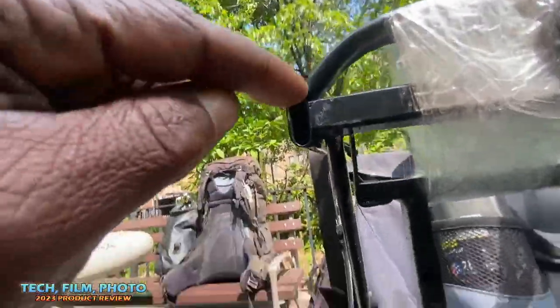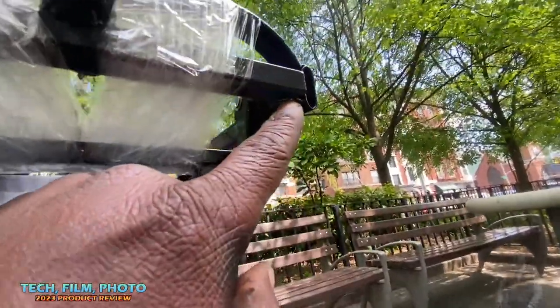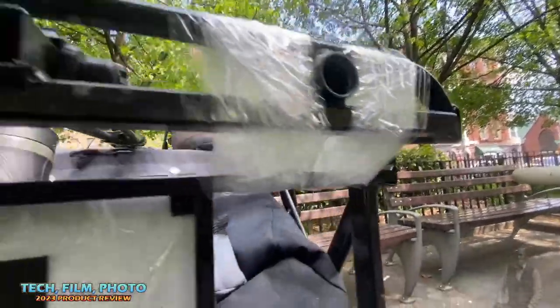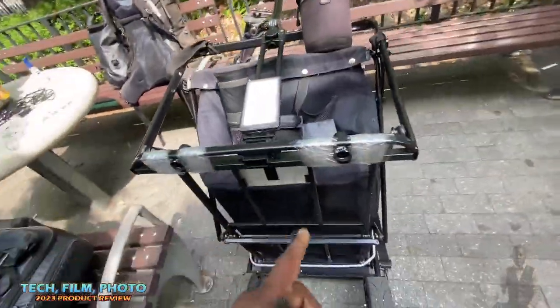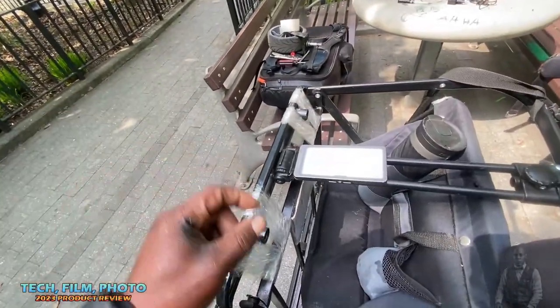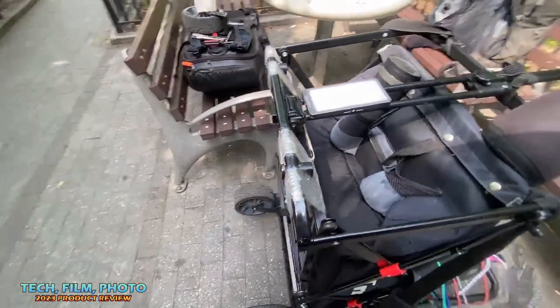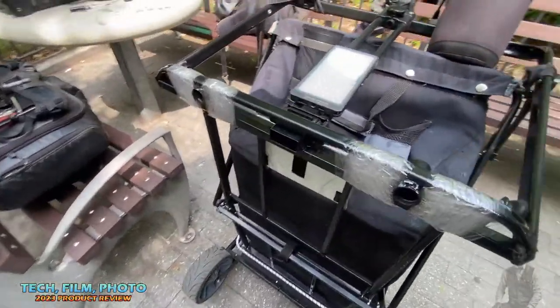It cracked right there, right there, and right there too. So what that means is that whoever's manufacturing these wagons are not checking them for the welding process.